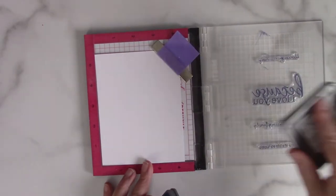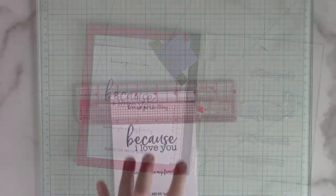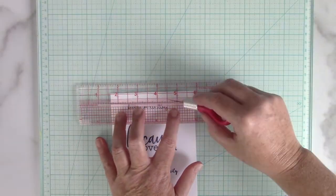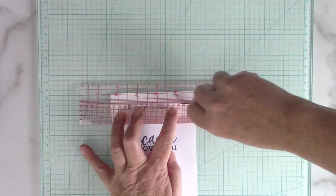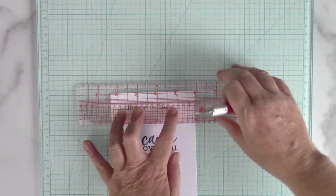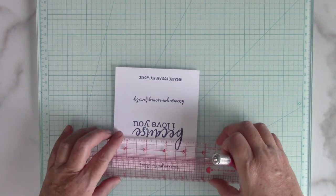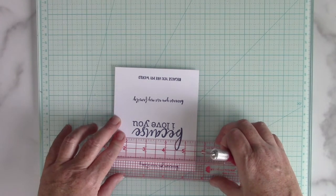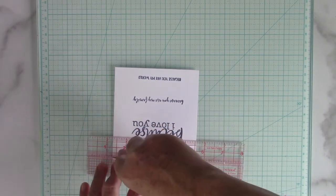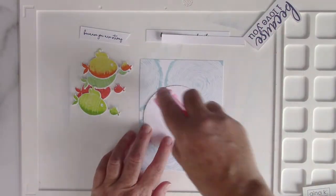Now I'm going to stamp some sentiments using the MISTI as well — this way I can get all four sentiments stamped at the same time. And now I'm using the Cut Align from My Sweet Petunia to cut some sentiment strips. I'm just going to use that ruler to line up exactly where I want it underneath and above the sentiment that I stamped, and then I'm using a craft knife to cut those out.